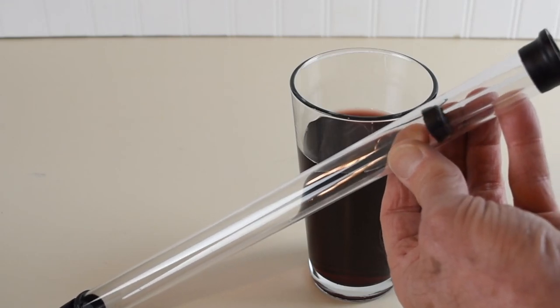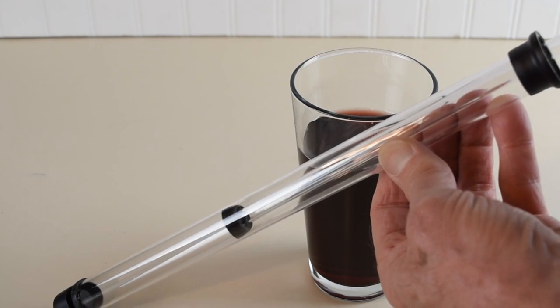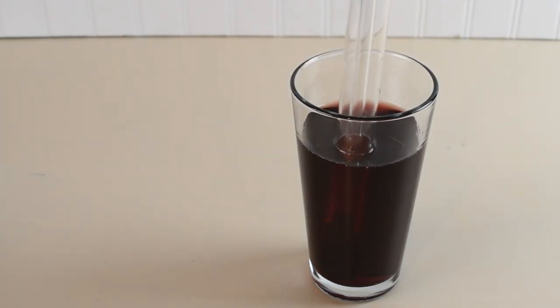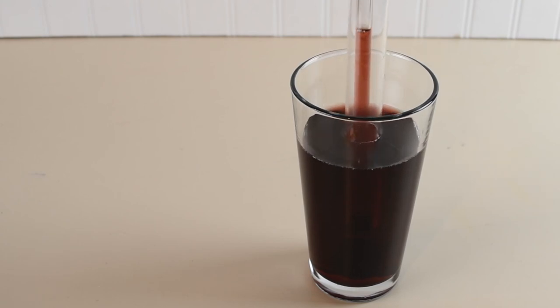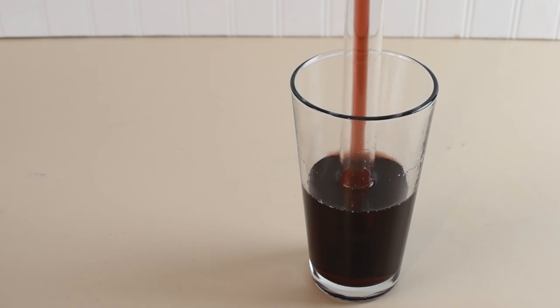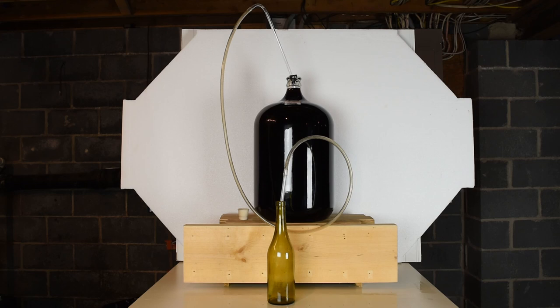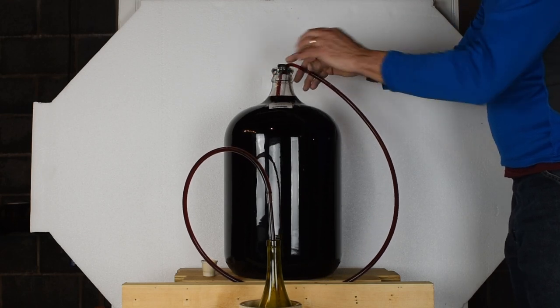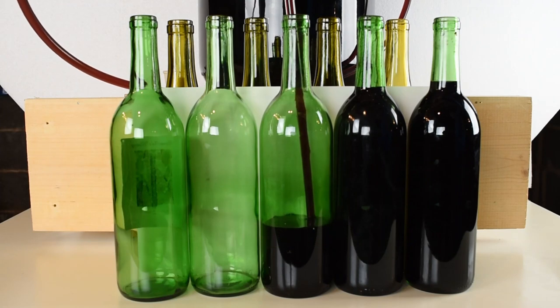The siphon is used to start the flow out of the aging vessel. Assemble the siphon, tubing, and spring-loaded tip. Use warm water on the ends of the tubing to make it easier to put together. This is how it should look, with the storage vessel elevated above the bottles you're going to fill. Start the flow by pumping once or twice on the auto siphon, then press down on the spring-loaded tip to start the flow into the bottle.